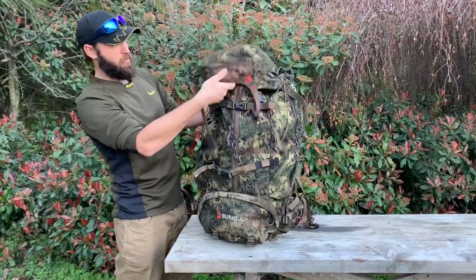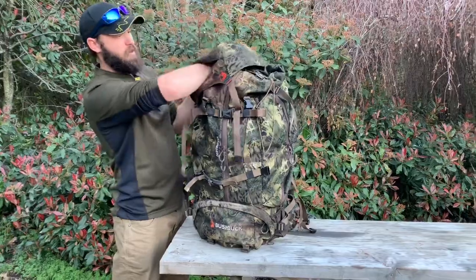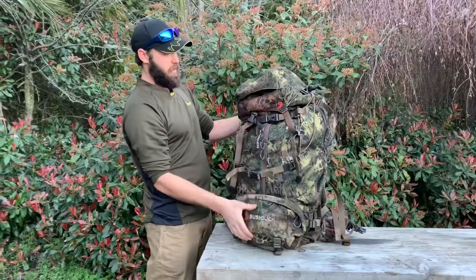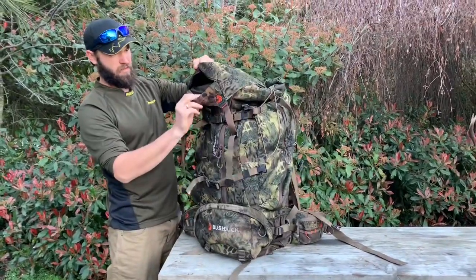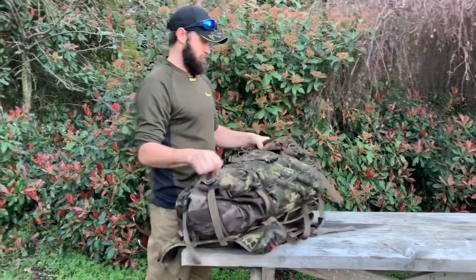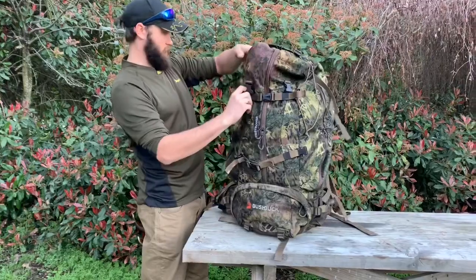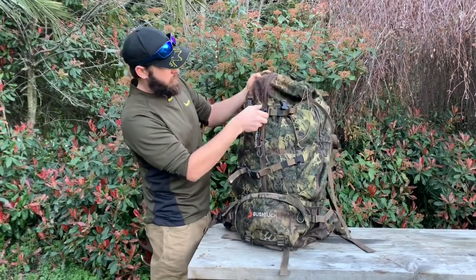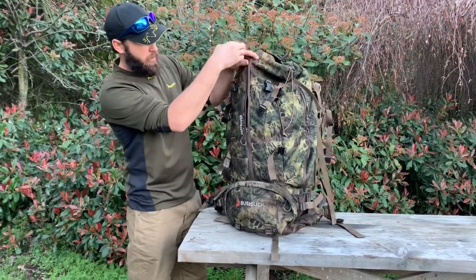The top hood pulls off like a normal top hood. It has a zip pocket — on this one the zip is on the front, whereas most packs have it on the back. I'm not really sure why; maybe when it's lying down stuff doesn't fall out, but when it's upright stuff does kind of fall out. It doesn't really bother me. Then you unbuckle the centre buckles and you have the zip straight down the middle.